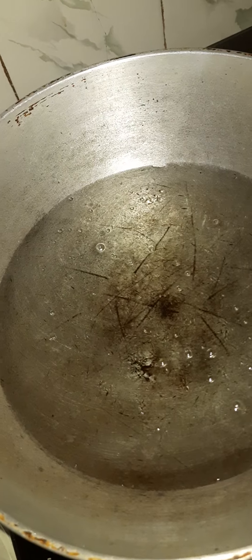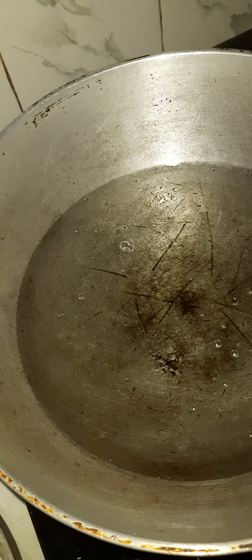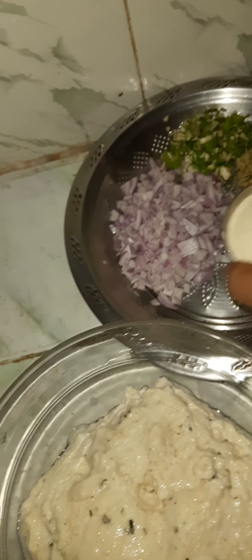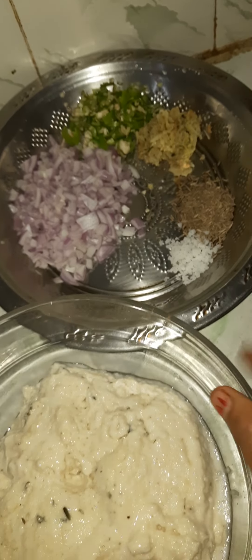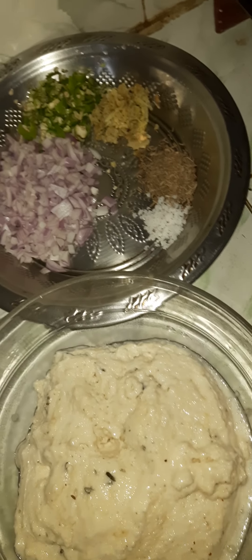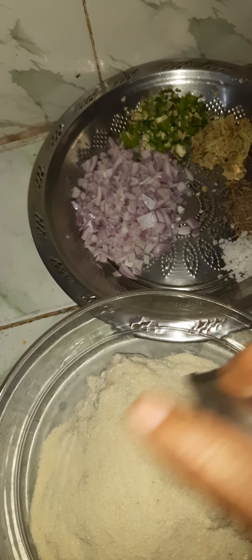I take the oil and it is not too dry. I will make a little bit more of this filling, a little bit more of the oil.